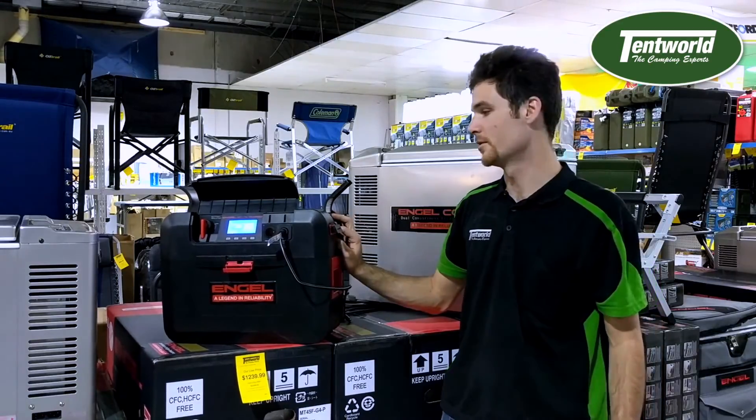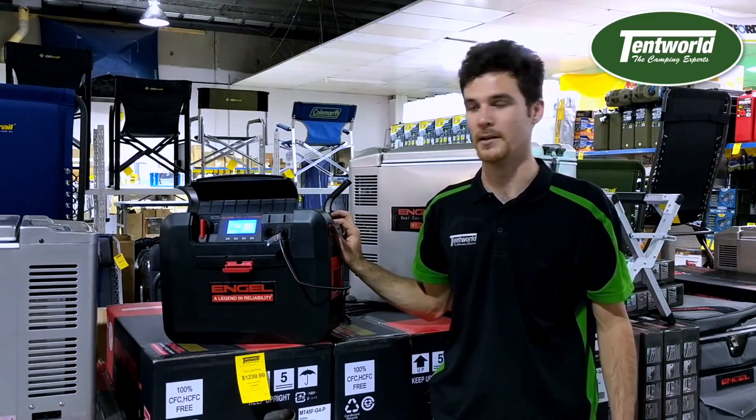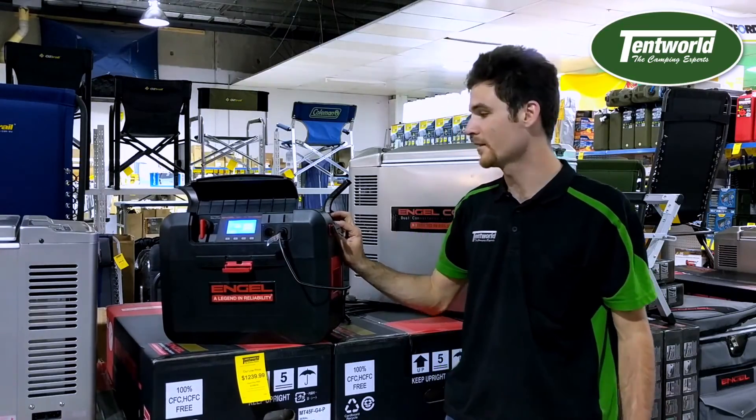And of course as you can see here you've got your USB socket that will allow you to charge up a phone, a camera, anything like that.